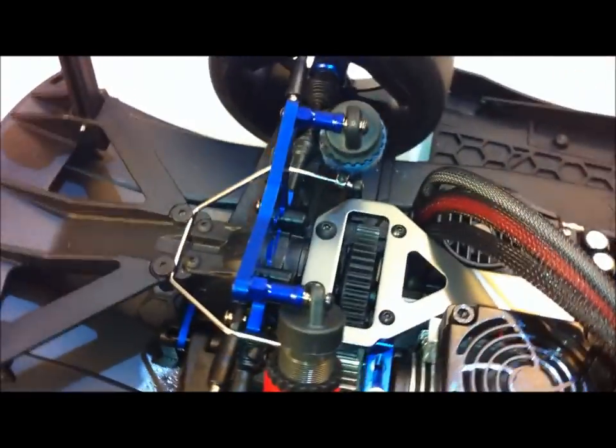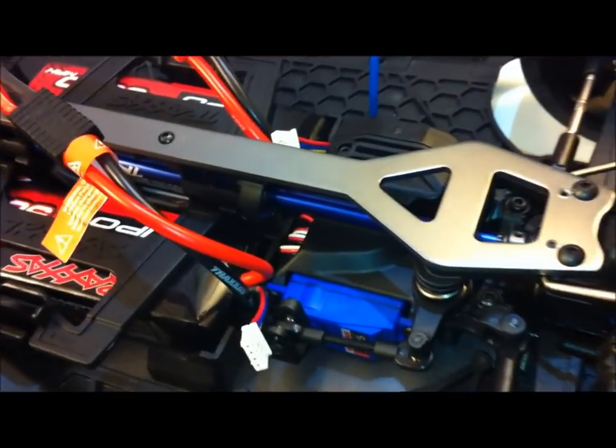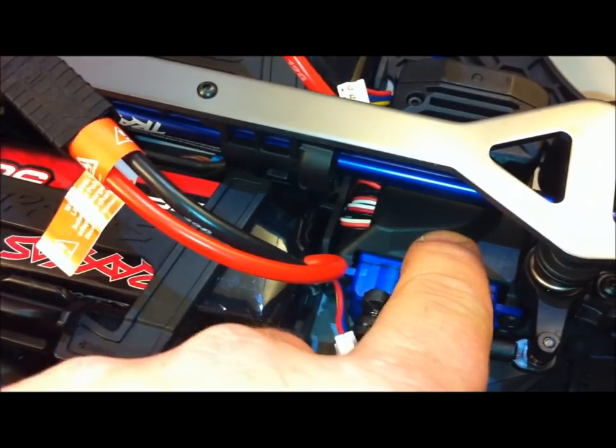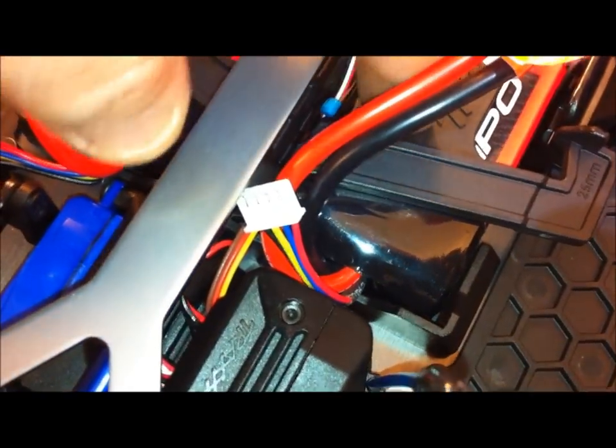The rear sway bar was very easy to install - all these upgrades were pretty easy. The hardest part was routing the wires. The receiver box on this car is a bit of a disaster - there's a channel where the wires run through attached to the servo, so I just ran my fan wire down in there and put some blue zip ties. It's definitely out of the way, no problems at all.